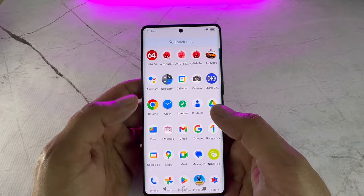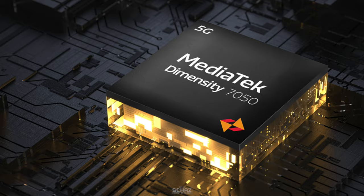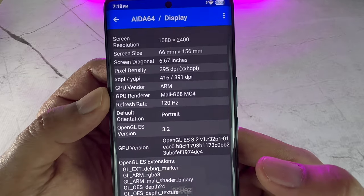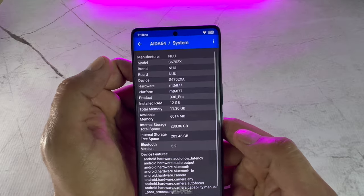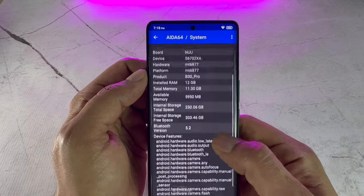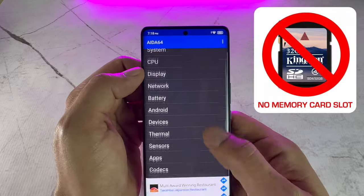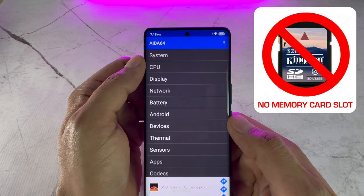This phone is powered by the MediaTek Dimensity 7050 processor, which is quite powerful and a massive upgrade from the previous B20 model. It is also equipped with an upgraded Mali G68 MC4 powerful GPU, and it runs on 12GB of RAM ensuring that even heavy apps run smoothly. It's got an internal storage of 256GB, which is generally enough for most people. However, unfortunately this model doesn't have an option to expand the storage with a memory card, and that's a bit of a letdown.